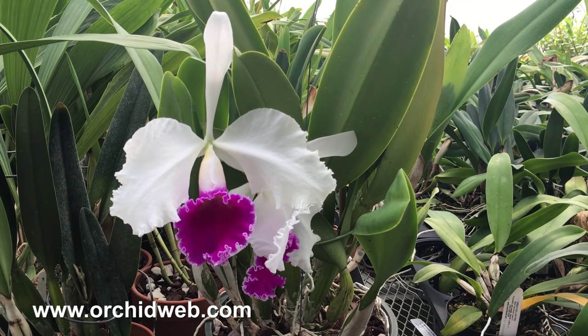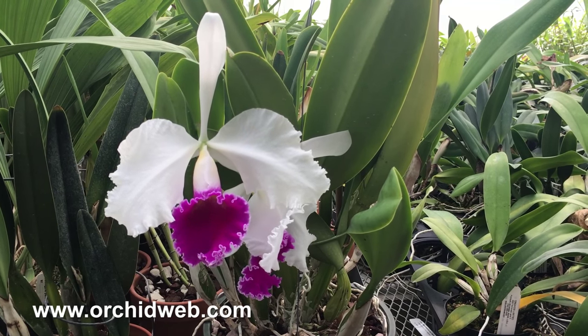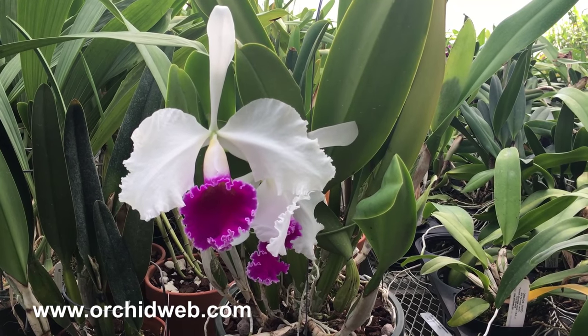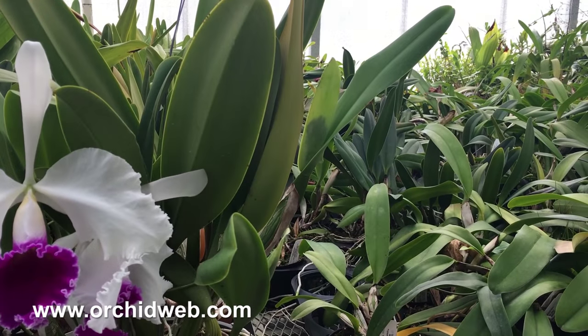So bright light, intermediate to warm conditions, allowing the potting mix to just dry out in between watering. Keep it a little bit drier in the winter, and then when you see the buds starting to move up in the flower sheaths, water more frequently.